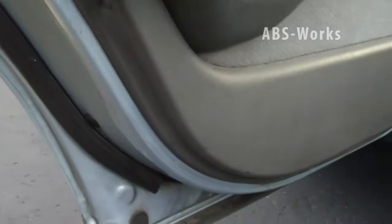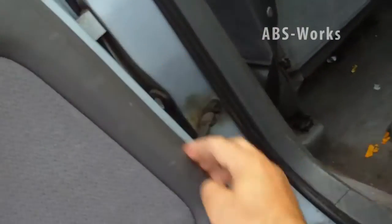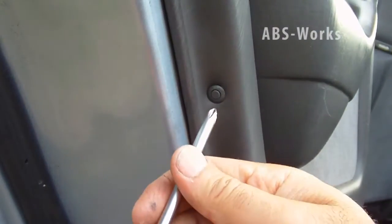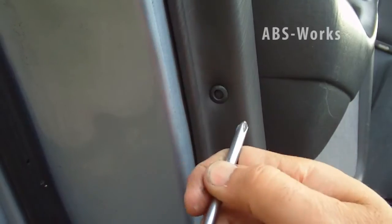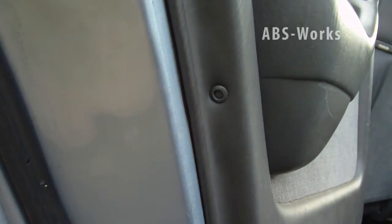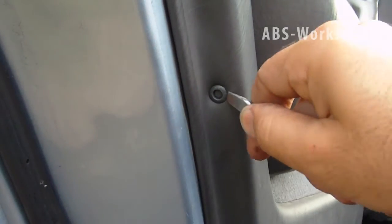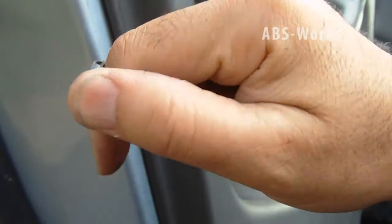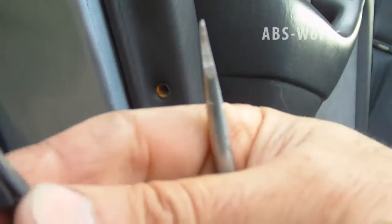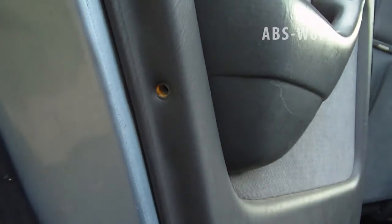There are two clips on this side and two clips on the other side. To remove a clip, simply press it in with a screwdriver and then use another screwdriver to remove it — as simple as that. The same thing applies to the other three clips.